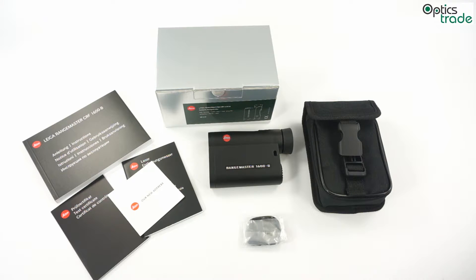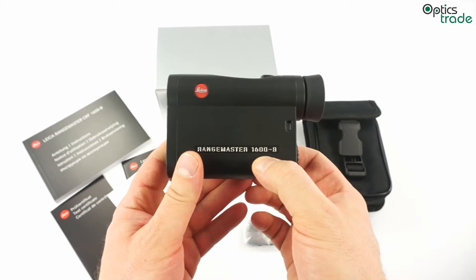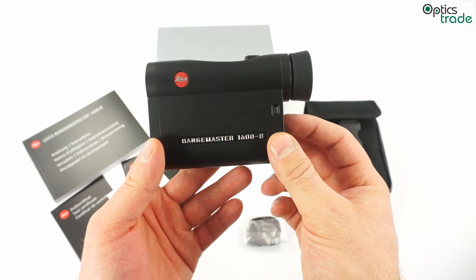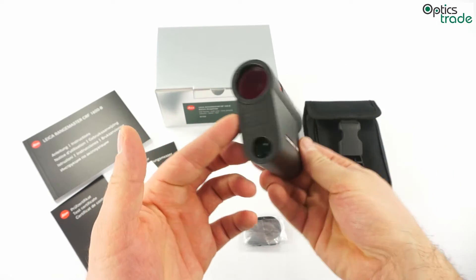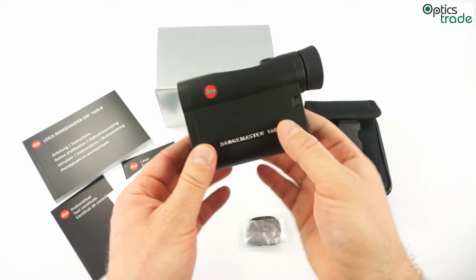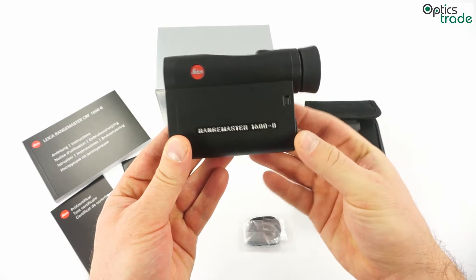It is not a really new product — it is already two years on the market. However, I think that it is one of the best rangefinding products on the market at the moment. The first CRF1600 model was introduced in 2010, then this upgraded version with the letter B came in 2012. As you can see, all Leica rangefinder models have the same housing — they are equal in size and weight. However, they have different functions and different ranges for distance estimations.